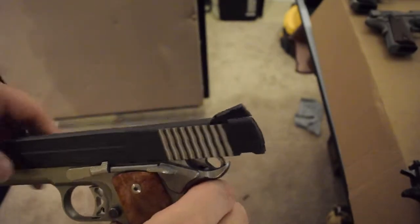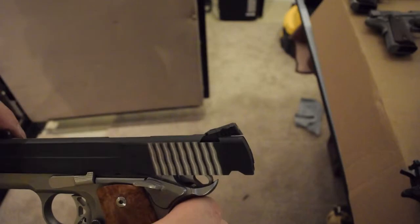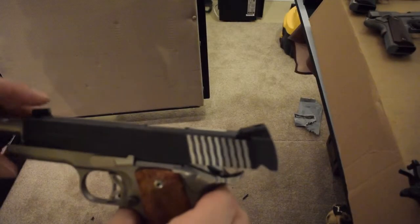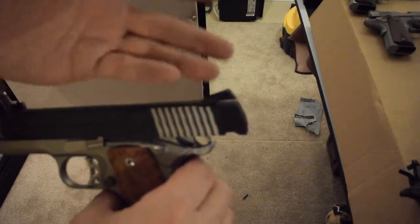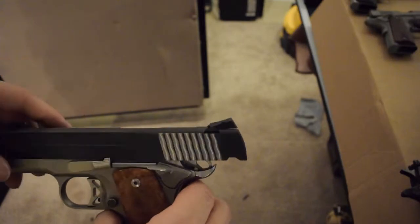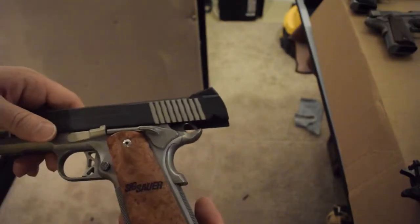This sight works really well. I have ordered a couple of them and you can get them to fit other guns, although unfortunately SIG won't install them on somebody else's gun besides their own. But they did come with this gun.